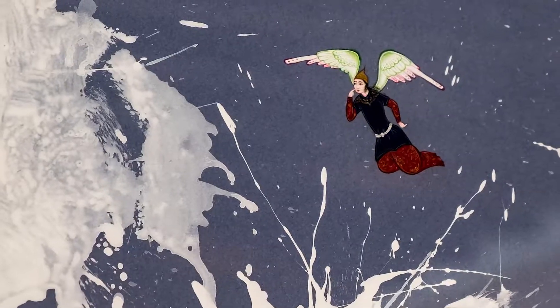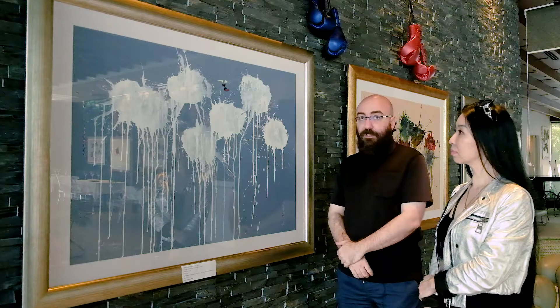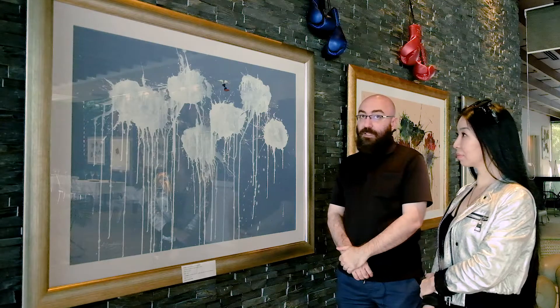This is the angel. For this work we decided to use a blue background and Leila did the punch with acrylic, only white color. And then finally I decided to put a Persian angel from 16th century style.